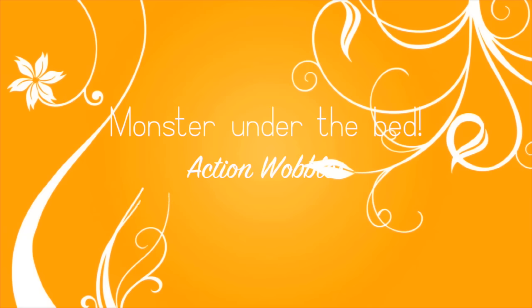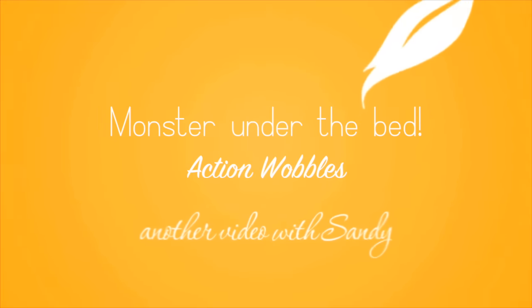Hi everybody, it's Sandy. Welcome to my YouTube channel where today I will be doing an action wobble card — a monster under the bed.